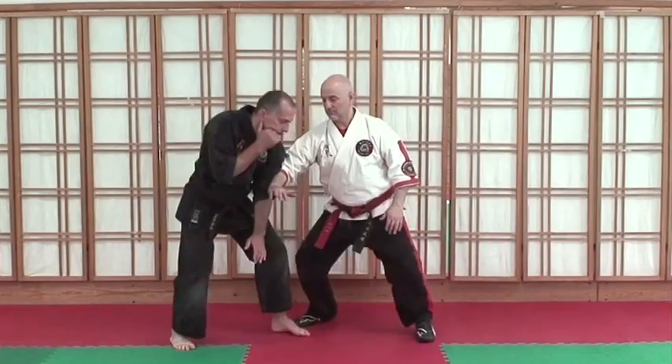Here's a drill you can try to practice controlling the opponent's center. It's off of a high five, low five board.